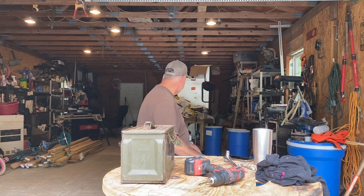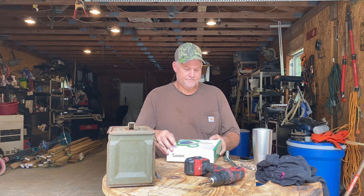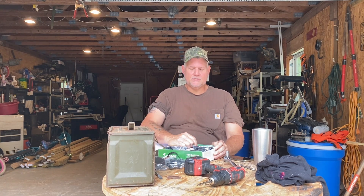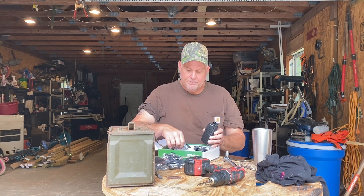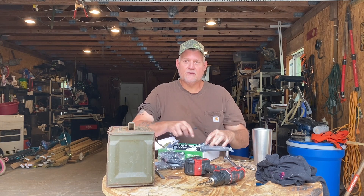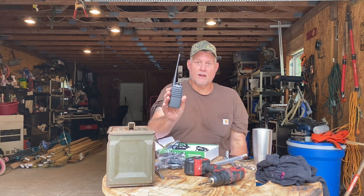Let me show you something. This right here is FM transmitters — some people call them walkie-talkies. I've had these for about two years. This is what they look like, and I keep them in this box, the box they came in. About every six to eight months, I pull them out, charge the batteries, make sure the batteries are good, and make sure everything's working. I have two of them, and I have rechargers right here.